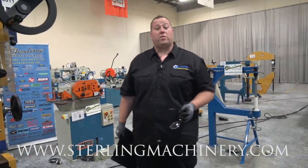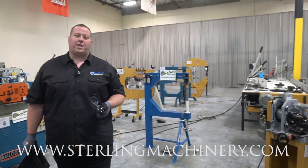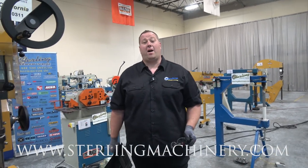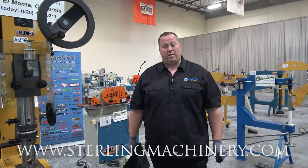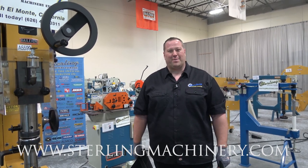If this is the type of machine you're looking for, or if you have some for sale — any of this type of fabricating and chip machinery — we've been in business for over 65 years and we'd love to help you out by selling and trading new and used equipment. Give us a call at 626-444-0311. Check out our website for some great financing options at sterlingmachinery.com.